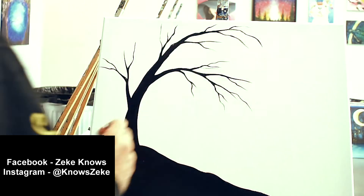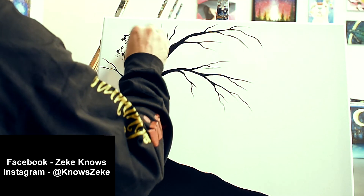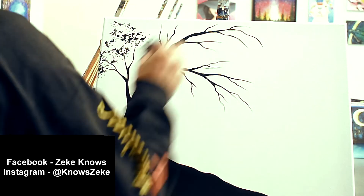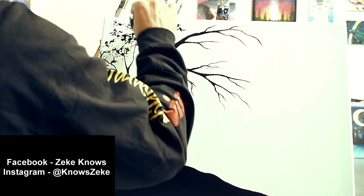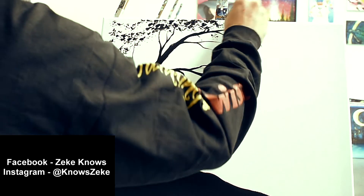After I feel like I've made my tree dramatic-looking enough, I'm gonna go ahead and grab my sponge. I like to keep the focus of the foliage around the edges of the tree branches and then slightly bring it in to the tree itself. Don't get too carried away or you could have a mess on your hands.